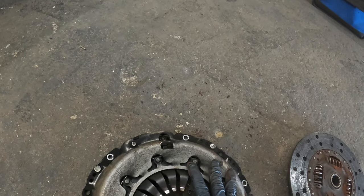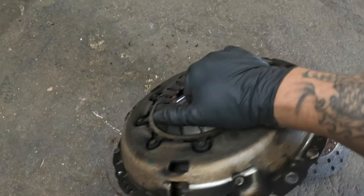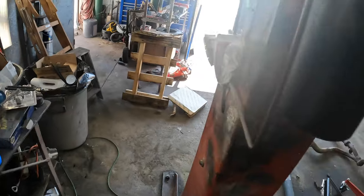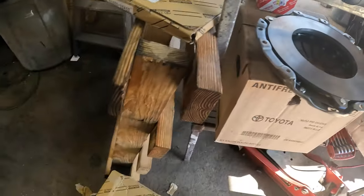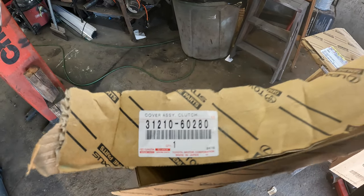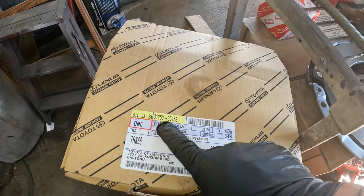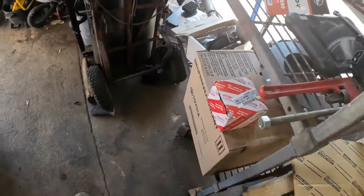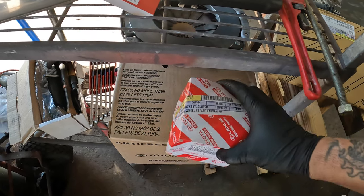Here is the pressure plate — the fingers are what really have some wear on them. They've got some deep grooves in them. We did get Toyota original parts. Here is the new pressure plate — part number 31210-60280. The clutch assembly is right here — part number 31250-35452. And then the throw out bearing is right here — part number 31230-60241.